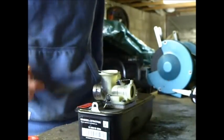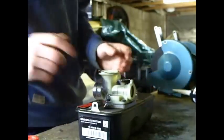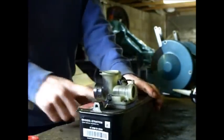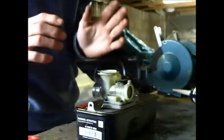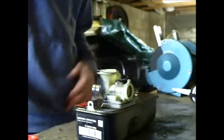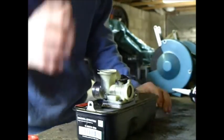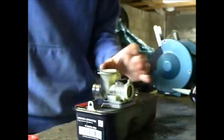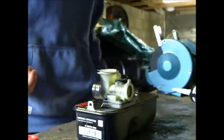That's how you dismantle it. Video number three is how to put it all back together, so I'll make that because I'm gonna put it all back together now. If you wanted to, you could make a better job of this and clean everything on the outside, but I'm not gonna bother because it's only gonna get mucky again, so there's no point. Just make sure the inside of it is clean. I'll see you in part three.